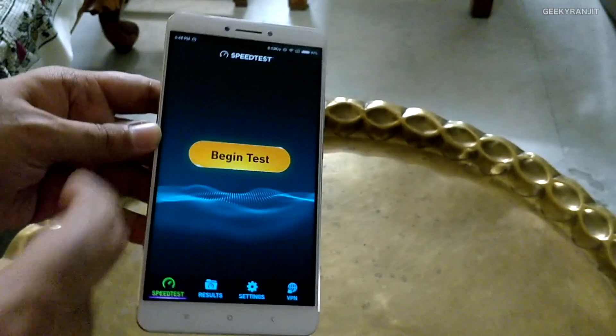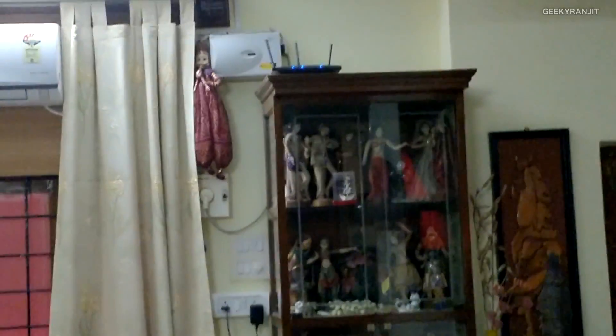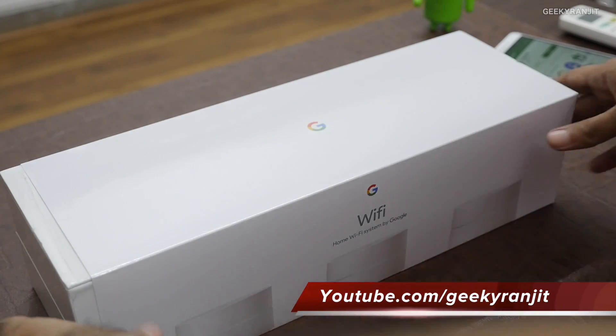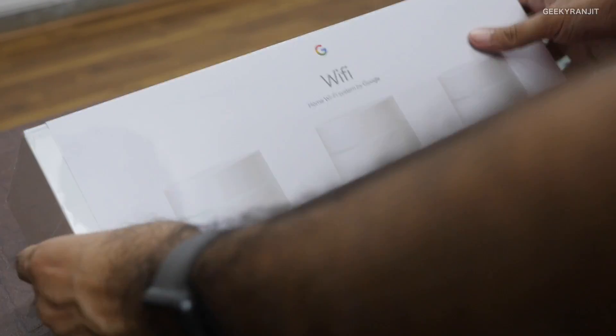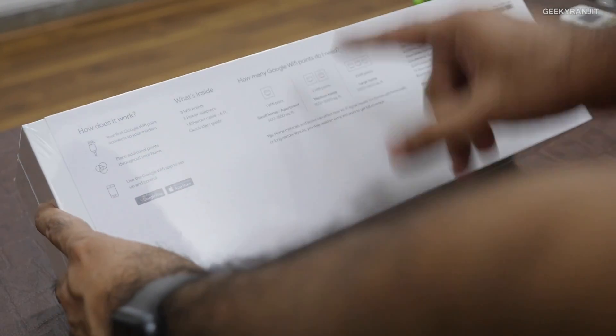That's it for the unboxing and setup of this Google Wi-Fi router. Two of the units are connected wirelessly, providing great coverage. I'll test it for a day and share my impressions and speed tests in the next part of the video, where I'll also show you the Google Wi-Fi app in detail. Thanks for watching — this is Ranjit, and I hope to see you in my next video.